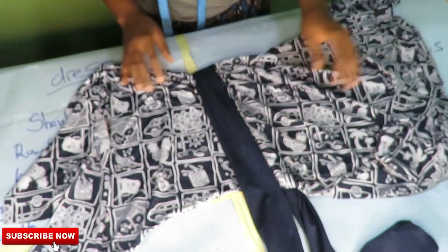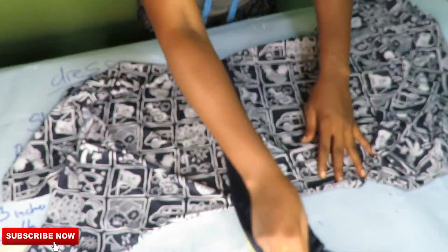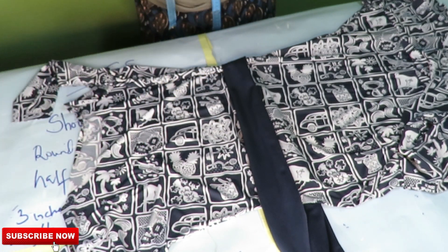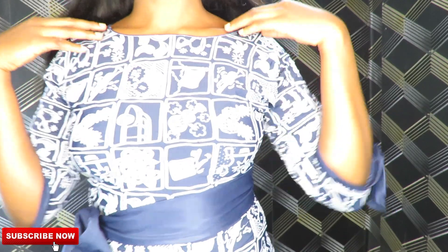This is the outcome of the dress. If you're watching for the first time, don't forget to give this video a thumbs up and comment below. If you have not subscribed to my channel, go ahead and click subscribe — I'll be seeing you in my next video, bye!